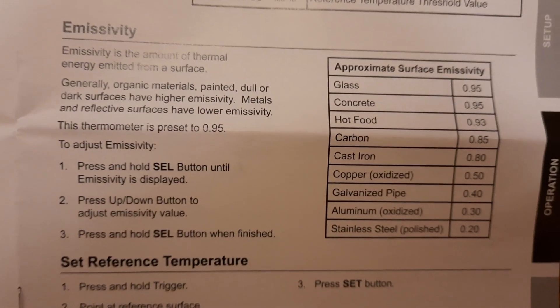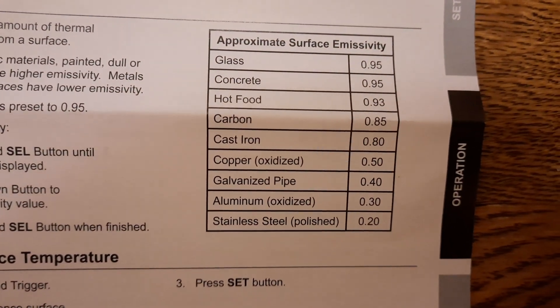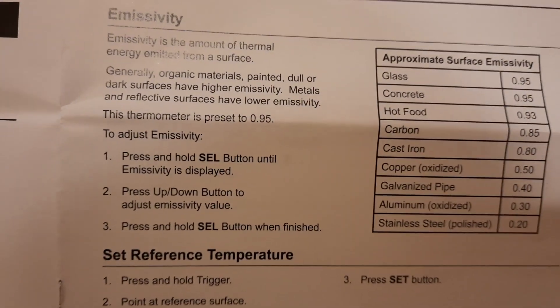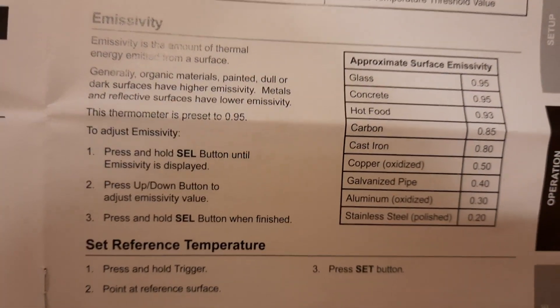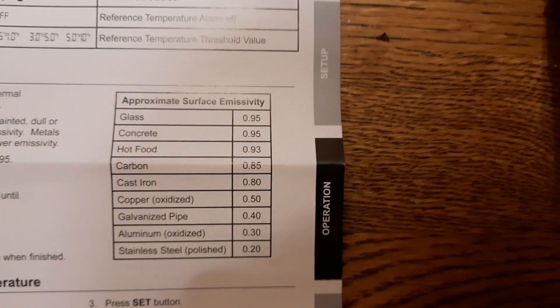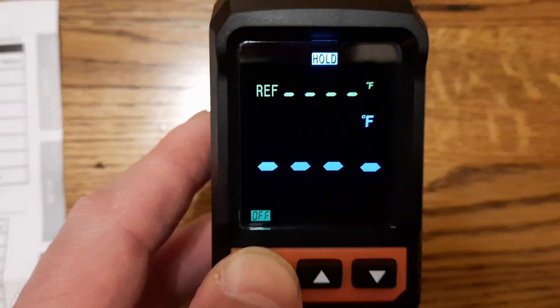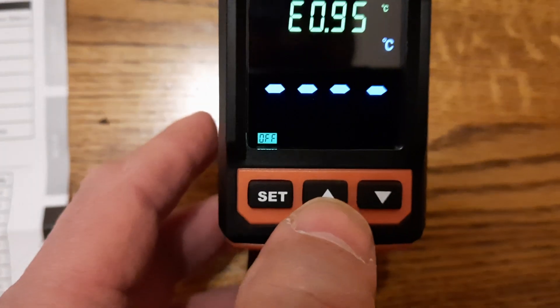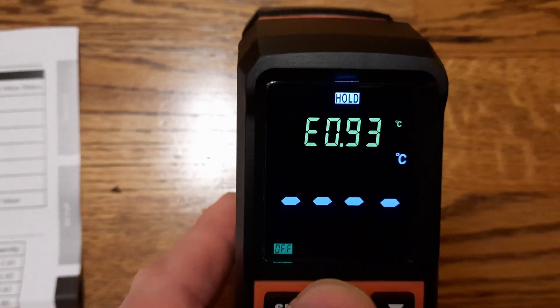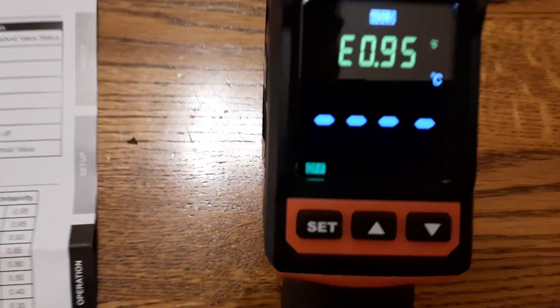Here is the emissivity adjustment, which controls the amount of thermal energy emitted from a surface. There is a table of approximate emissivity values ranging from glass all the way down to stainless steel. To adjust, press and hold the set button and use the up and down arrows to change to the desired emissivity value. When done, press set to confirm.